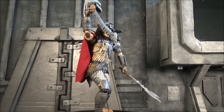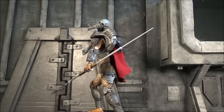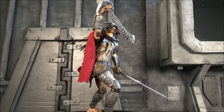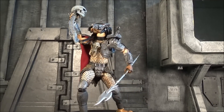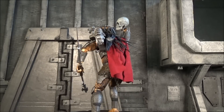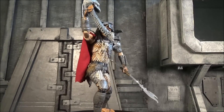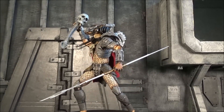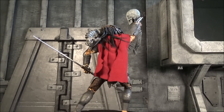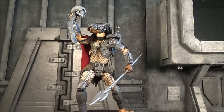Fresh and straight out of the packaging — my, my, my, NECA, what have you done? This thing, off first glance right out of the packaging, just looks immaculate. The details — they spared no expense. Really, really well done. I've got a couple of Predators that I'll break out at the end of the review to show the difference and pick my favorite. But first, let's talk about this one, dissect it, talk about what's good and what's bad. First up — accessories!